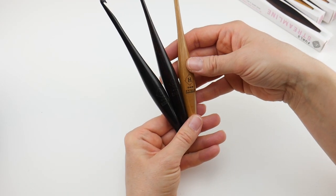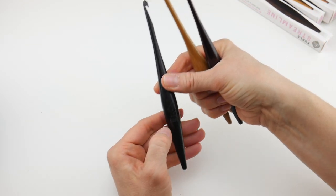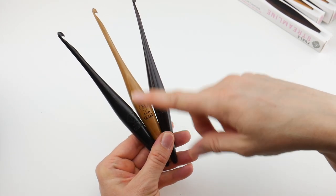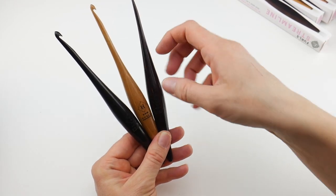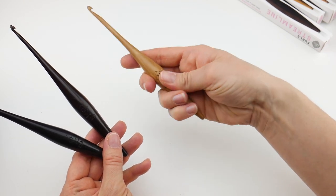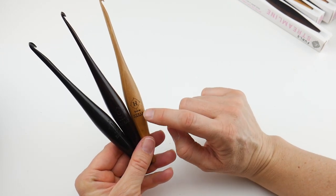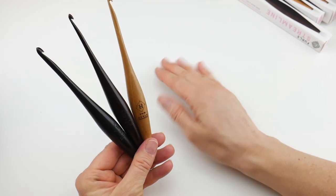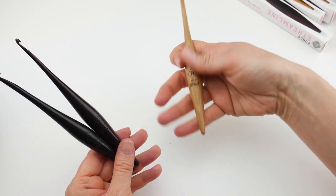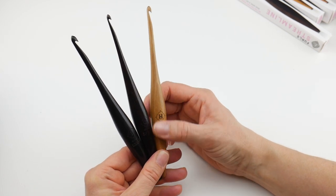I have a couple of sizes here: the G which is the 4mm hook, the H which is the 5mm hook, and the I which is the 5.5mm hook. One thing I wanted to point out is that the sizing is stamped into these hooks rather than painted on, because a lot of times with different hooks they'll paint the size on and as you hold the hook and use it, it can rub off. I really love how both the letter and the millimeter number are stamped into the wood — and it doesn't add any roughness or anything like that.